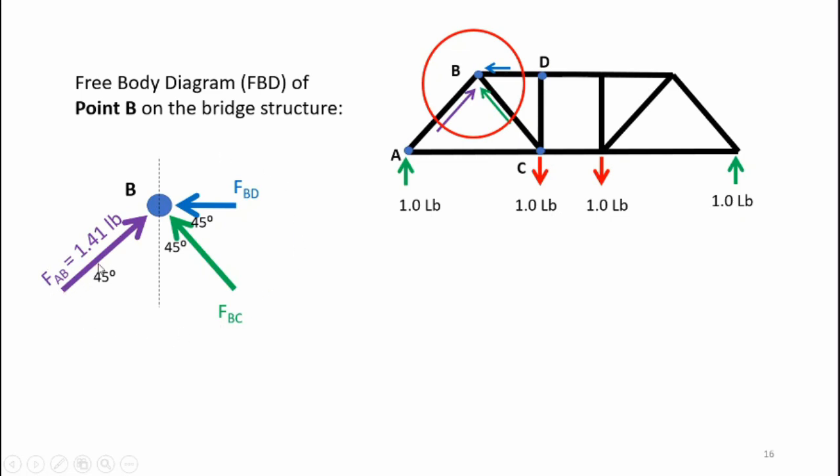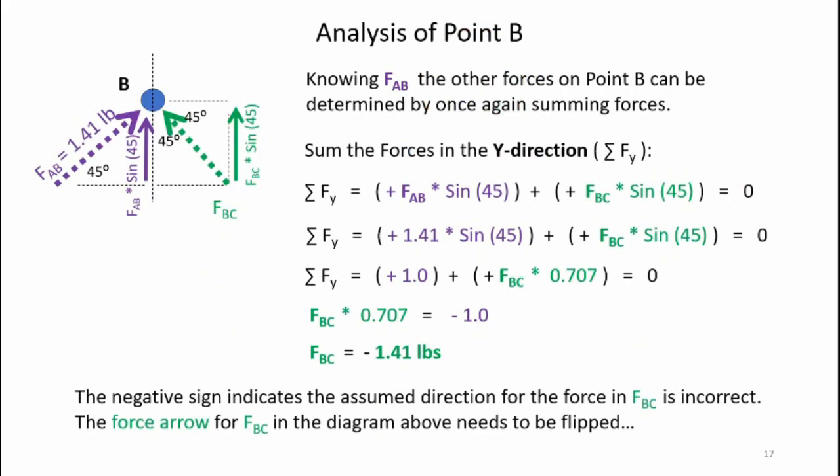Moving on to point B — here's the free body diagram. The diagonal force Fab equals 1.41 pounds coming into point B (already calculated). I also have a horizontal member at the top giving force Fbd, and a diagonal force Fbc coming in. Assuming senses for those unknown forces and summing in the y-direction, I get Fbc equals minus 1.41 pounds. The negative value tells me that assumed sense is incorrect and I need to flip it around.